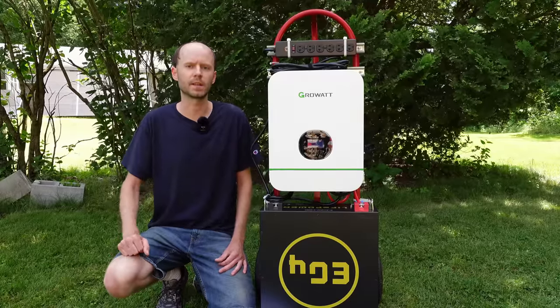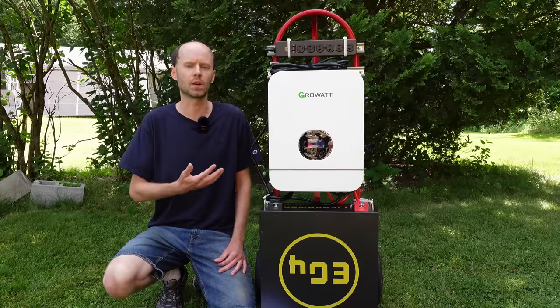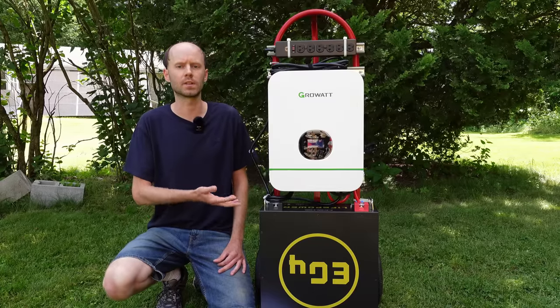I tried to make this one as beginner friendly as possible so anybody with basic home tools and an understanding of electricity can put it together.